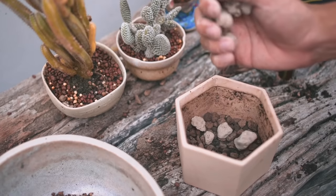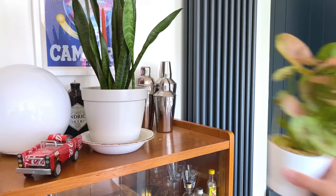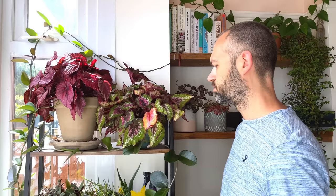These are 10 bad houseplant care habits that you probably didn't know you were making that destroy your plant's health. I'm going to go over what they are and how you can avoid making them so that you can have a happy and healthy plant in your home.